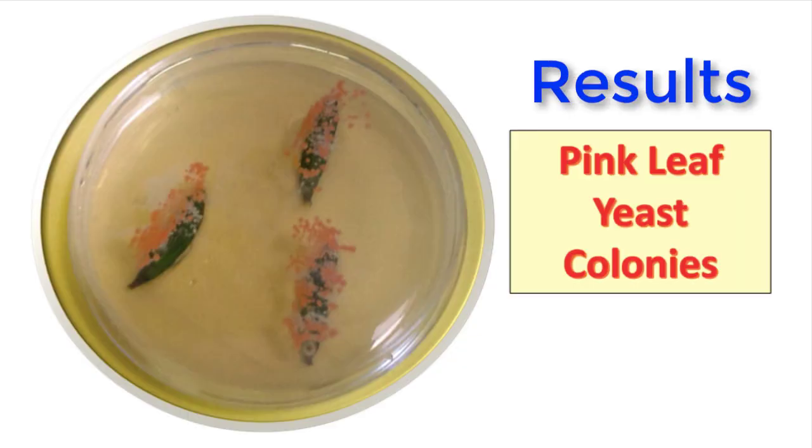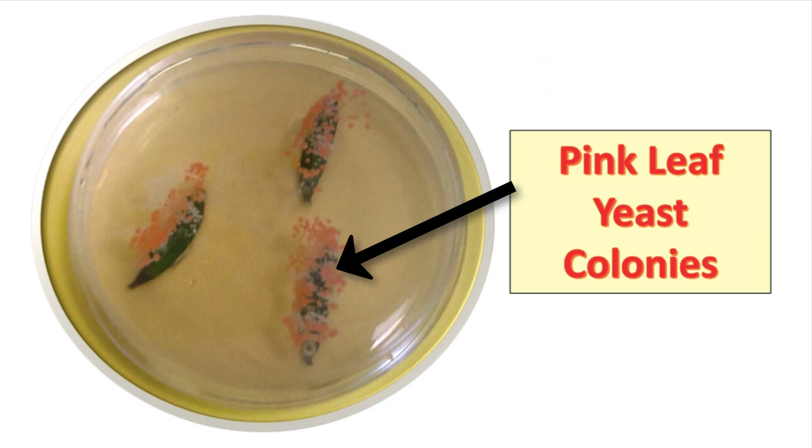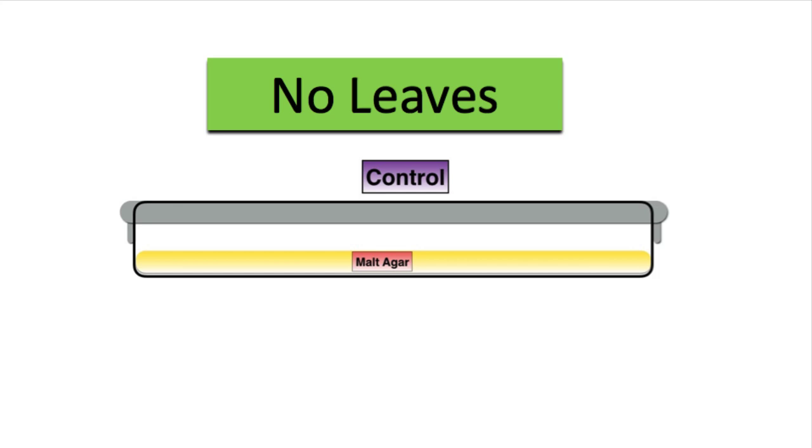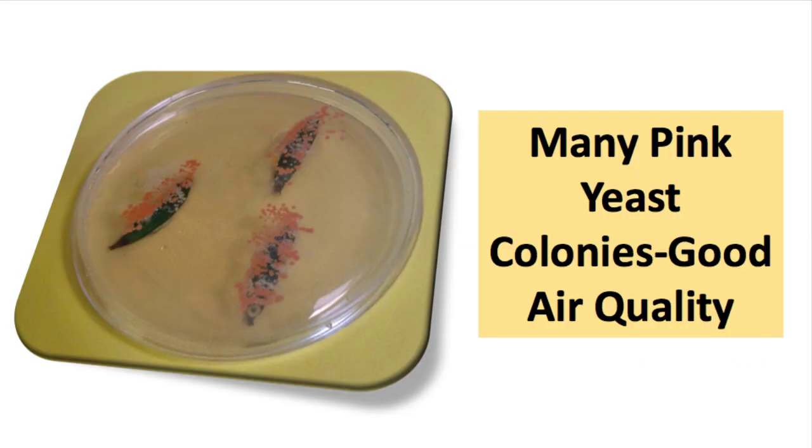After five days it's time for the results. On those plates with leaves there were indeed pink leaf yeast colonies — very distinctively pink. On the control plates with no leaves there was no growth at all. When comparing plates with colleagues in the lab, you'll notice some samples have far more pink yeast than others, depending on where the leaves were picked.